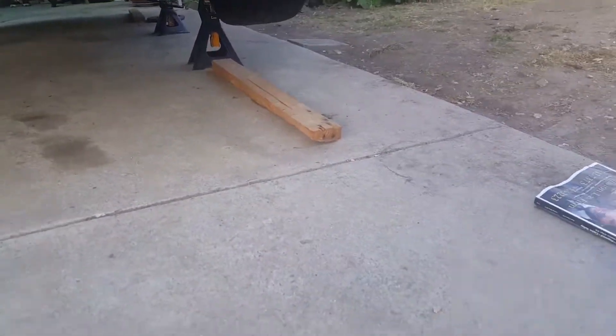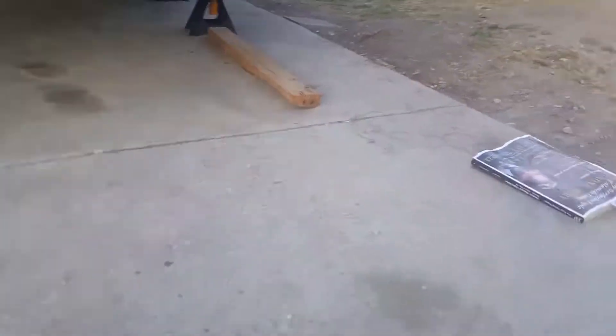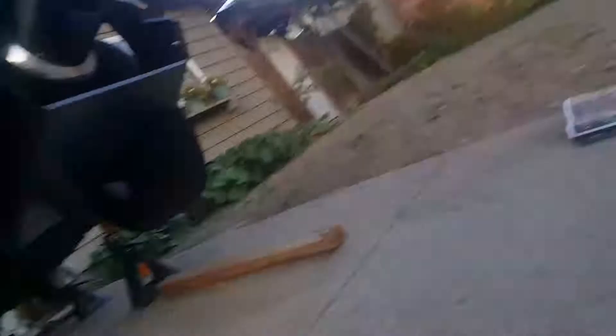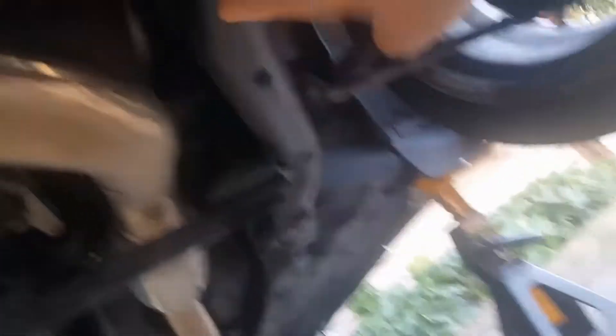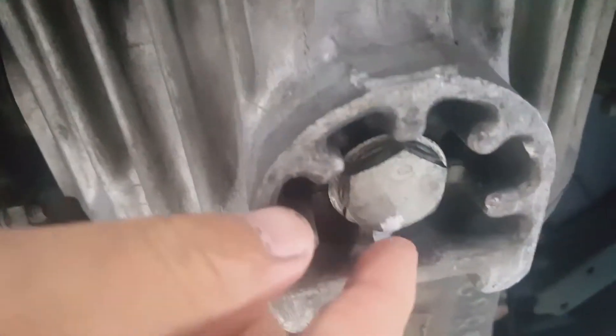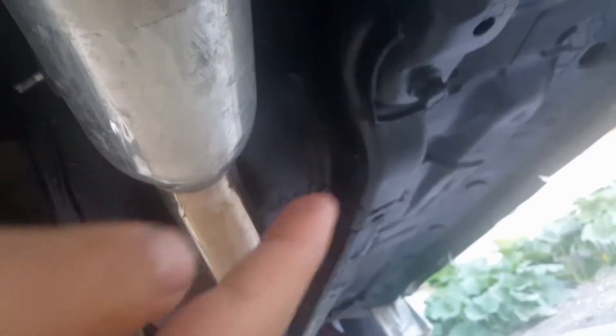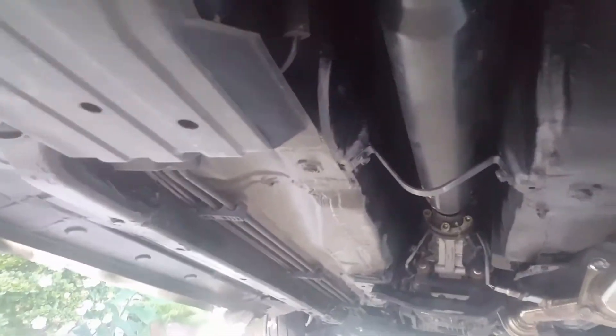Another thing I did was undercoat the car — let me quickly go under and show you. If you watched my previous video you probably saw the before-and-after. Right now I'm showing you the after. I undercoated basically everything — you can see the white-out marks on the rear differential where I twisted it back to original spec. Originally it wasn't black, so obviously I undercoated the whole car underneath.